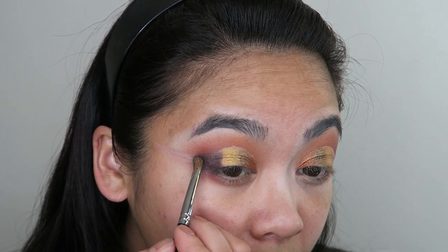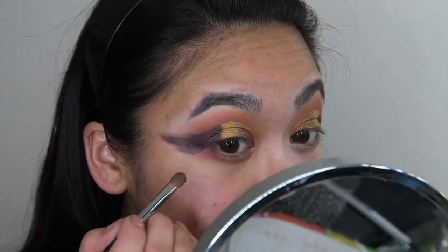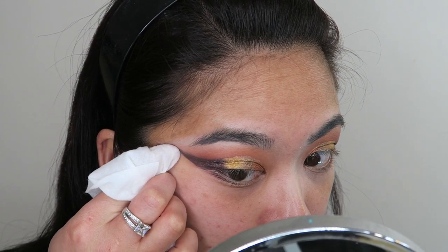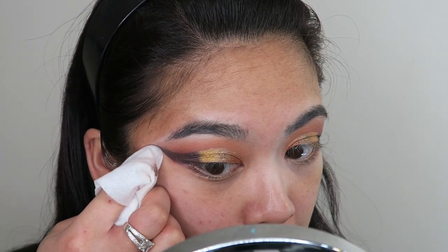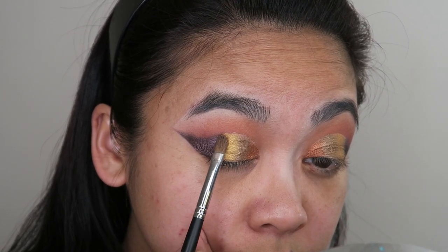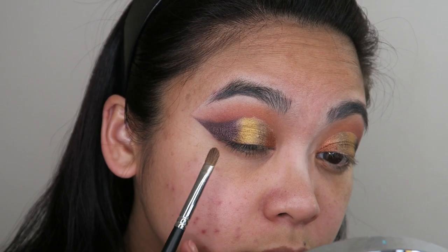I'm also winging it out. I know it looks crazy, but I'm going to clean up under the eye afterwards. Now taking a makeup cleaning wipe, I'm going to clean up the outside of that cut. That's why I allowed myself to be a bit messy — because I was just going to clean it up again anyway. Now I'm going to take that shade Nairobi again and very gently pat that between where Layla and Nairobi meet so that it comes through gradient-like.